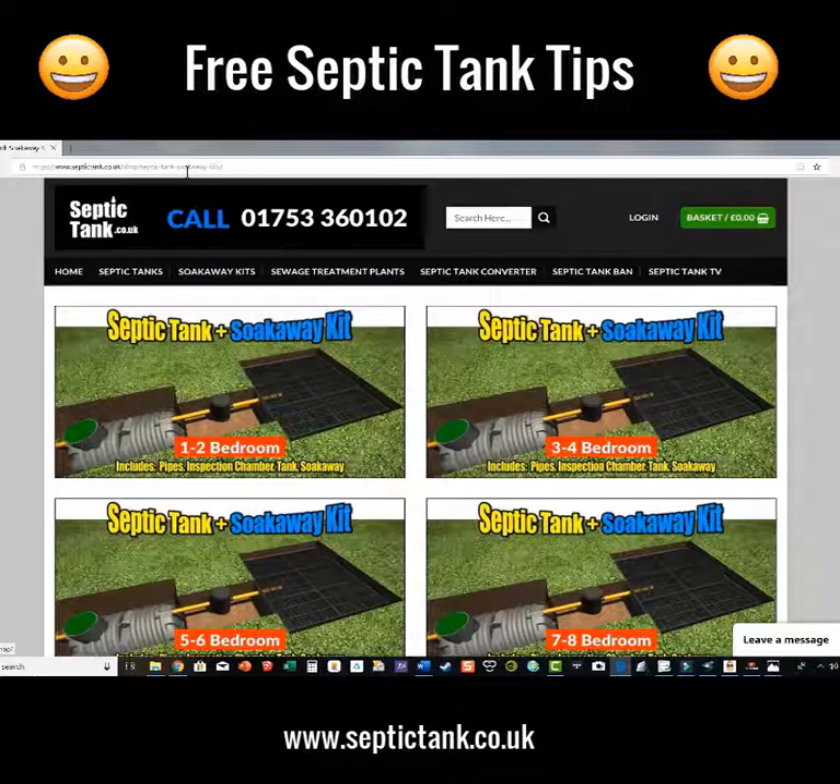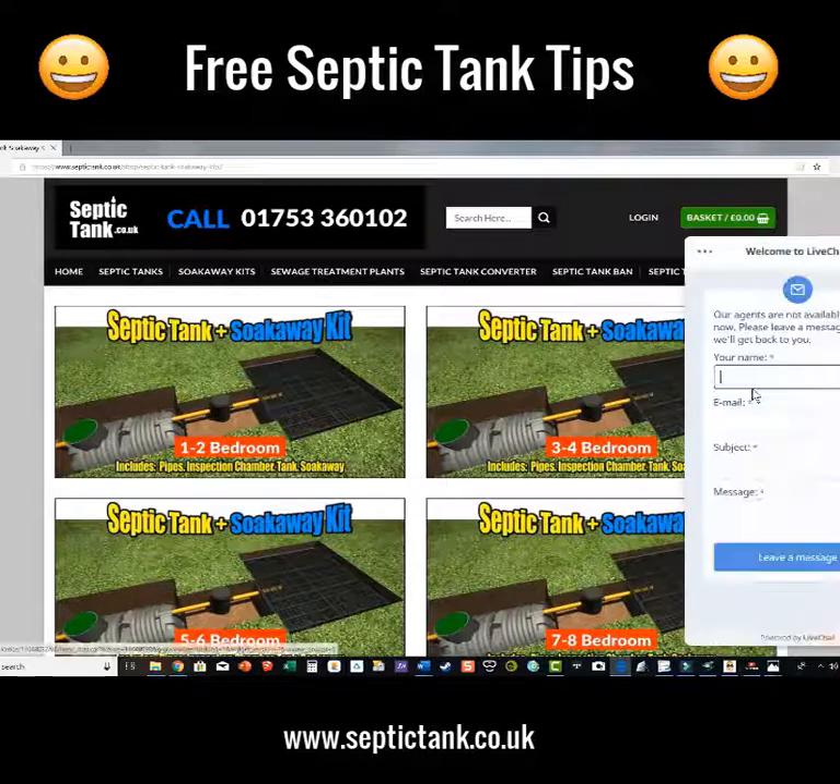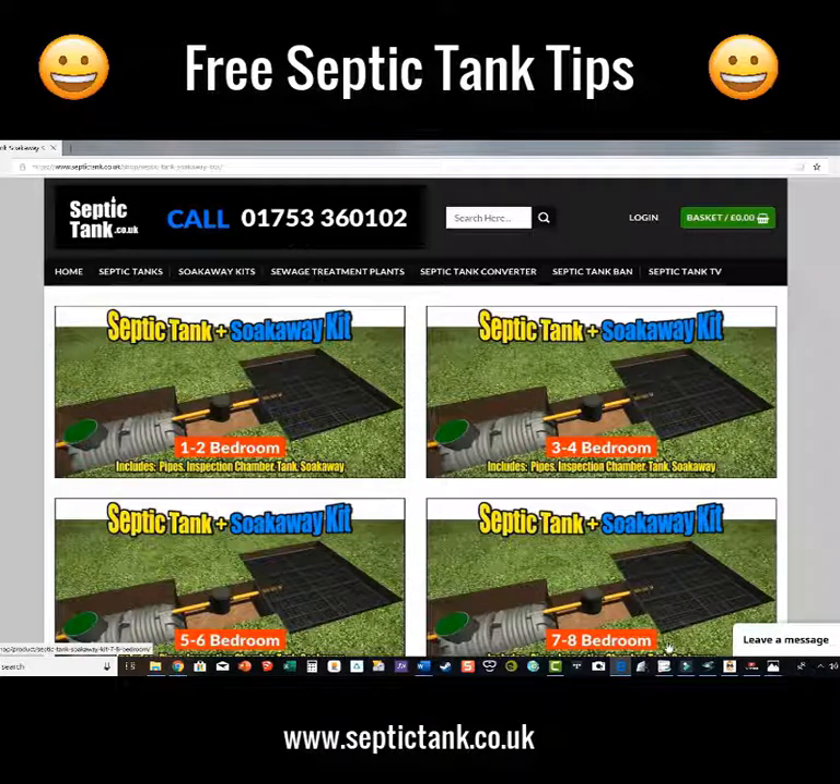Thank you very much for watching this broadcast today. If you want any more free information, just give us a ring on 01753 360 102. Or you can press the chat button here, put in your name and email address, and if I'm live online I can talk to you live — or you can leave an email and I'll get straight back to you. Thank you very much for watching; hope it's helped you and speak to you soon.